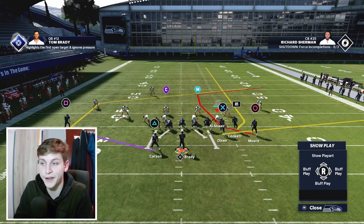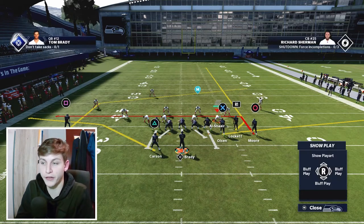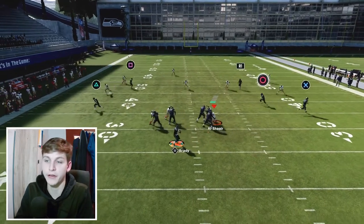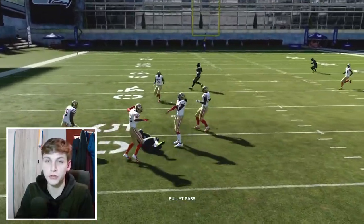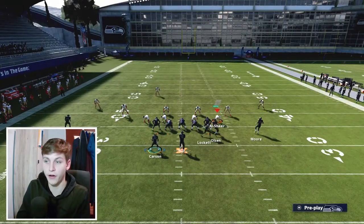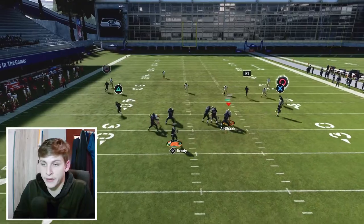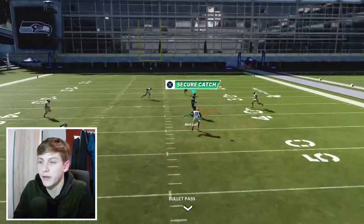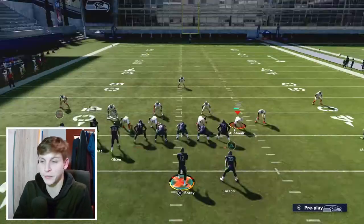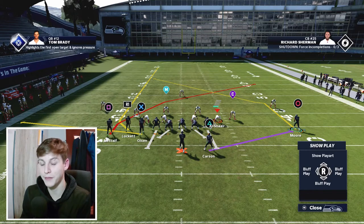You can also put DK Metcalf on a crosser — that works fine. Backside, it really depends on what you prefer. Put Carson on an in route, put the running back on a flat route, and motion snap him to the outside. You can hit either the flat route or the in route. Should your opponent's user get a little aggressive, you can flip and then have the post from DK Metcalf, looking to hit him across the middle.